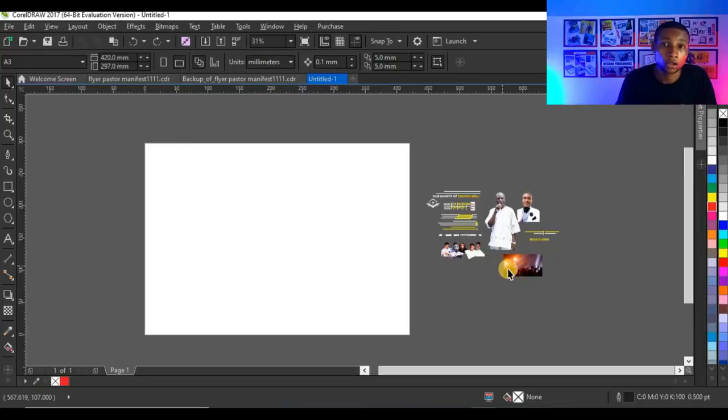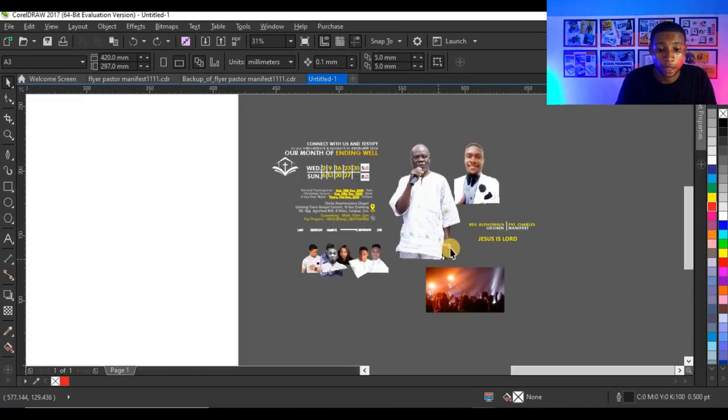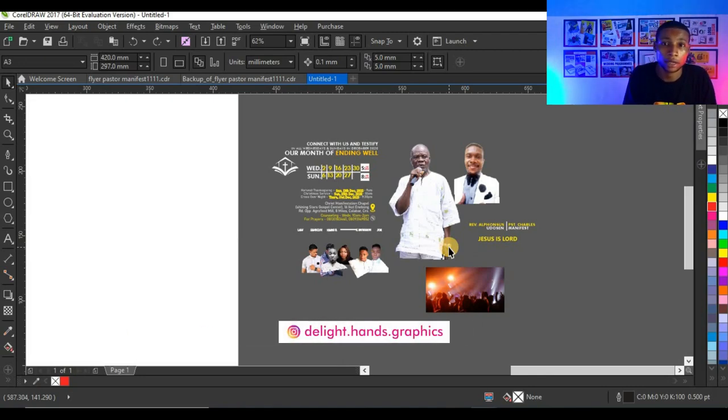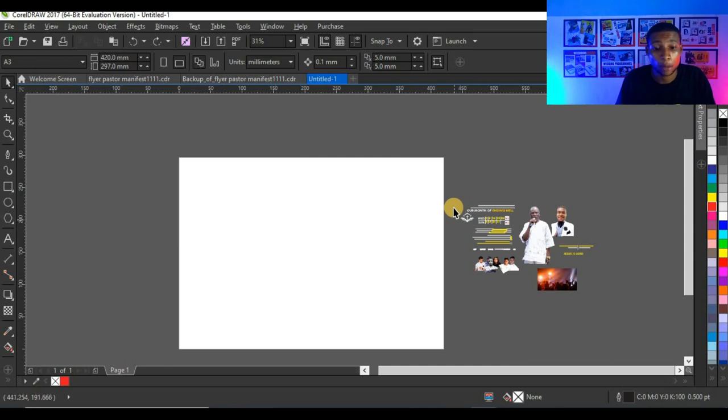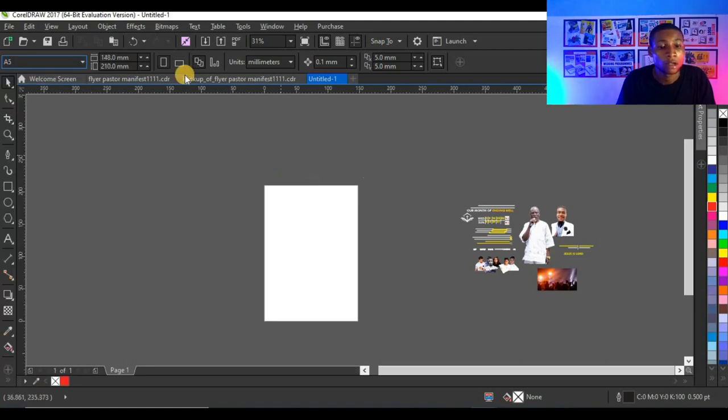So this is CorelDRAW X7 and these are the resources I'm going to use for this design. I'm going to link them in the description so you can download them and make your own design. You can then send it to me on Instagram so I can see how it looks. I'm going to start by setting my size.